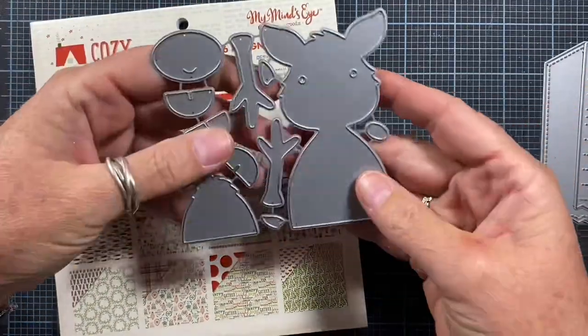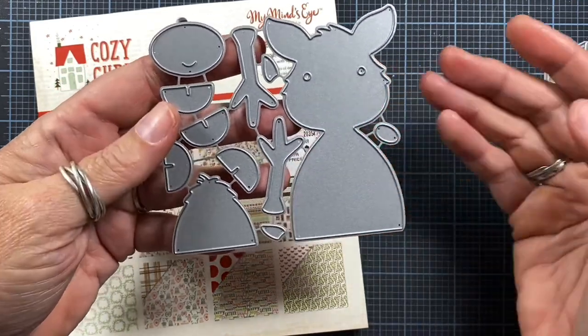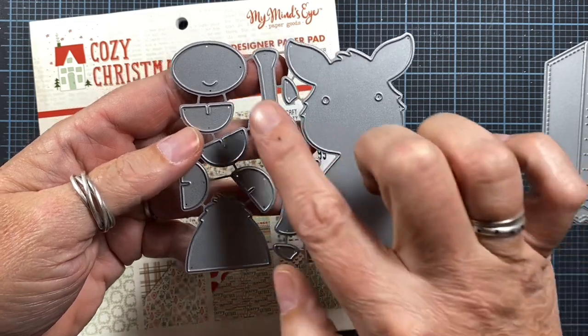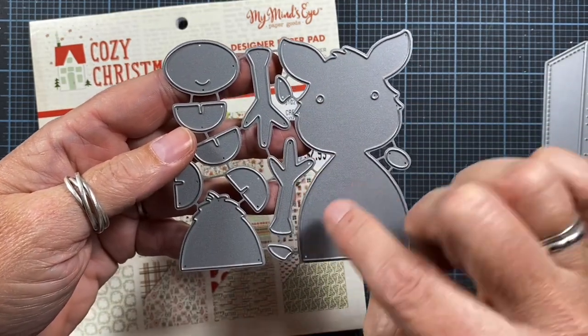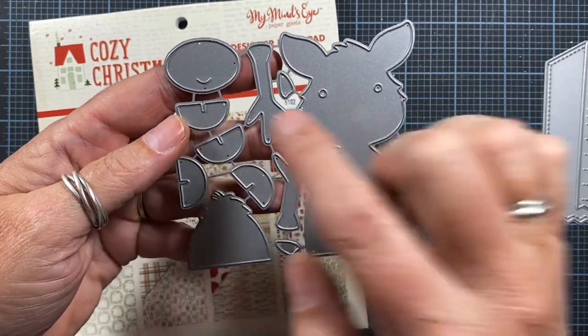I'm also going to be using the deer die, which will be the focal point of my tag. This die set comes with the deer's body, his nose, his muzzle, a couple of antlers, inlays for the ears, his chest hair, and four little hooves.